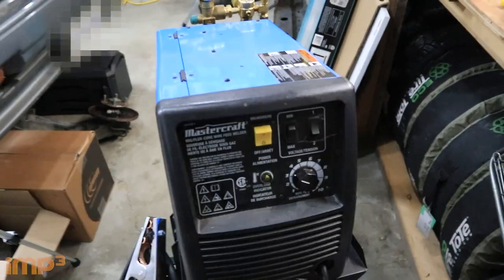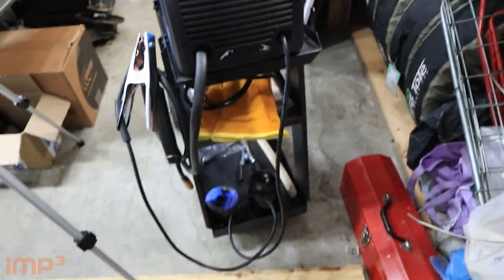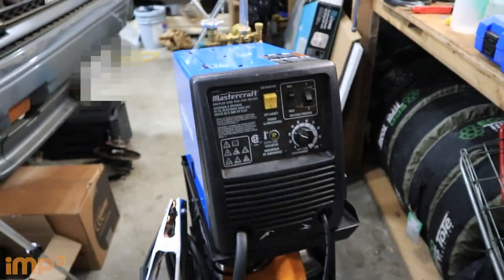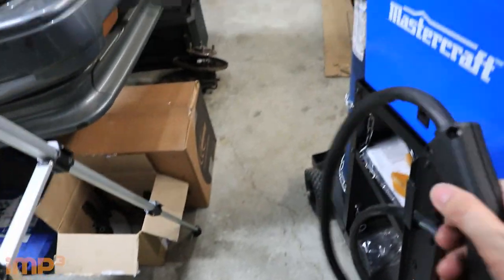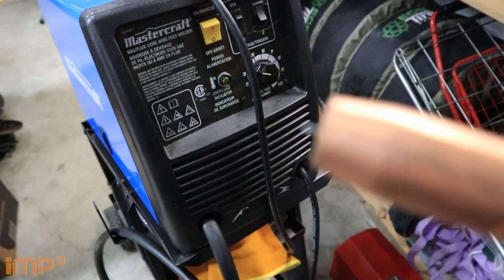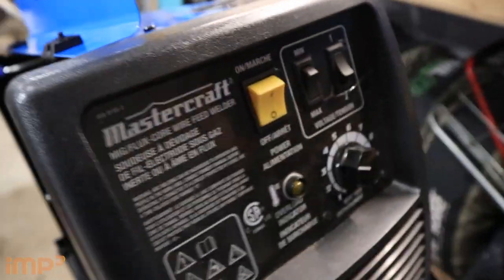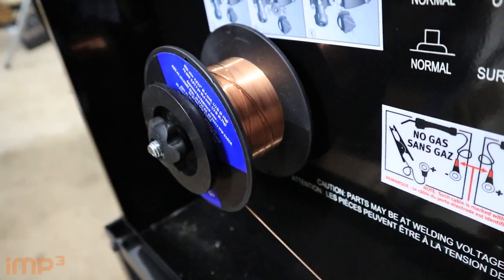So this is the welder I have — it's a Mastercraft. I'm not going to go into full detail of the settings; that will be another video. This video is just the basics of what I need to get started. All the knobs are for adjustment. There's the grounding clip and the actual welding gun itself, with a tip on the end of it. On the inside, this is a MIG and wire-feed welder, and that is the MIG wire inside.